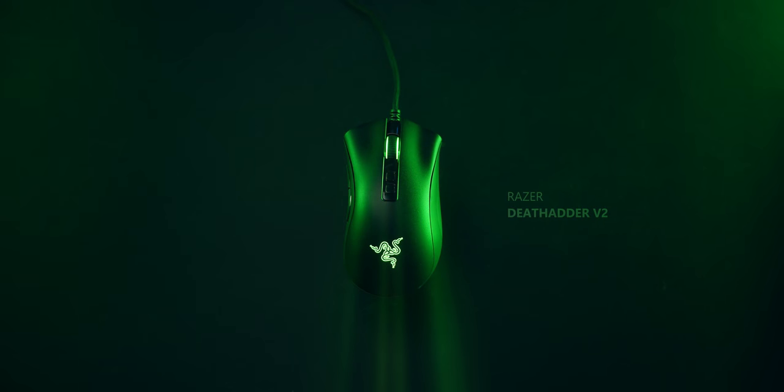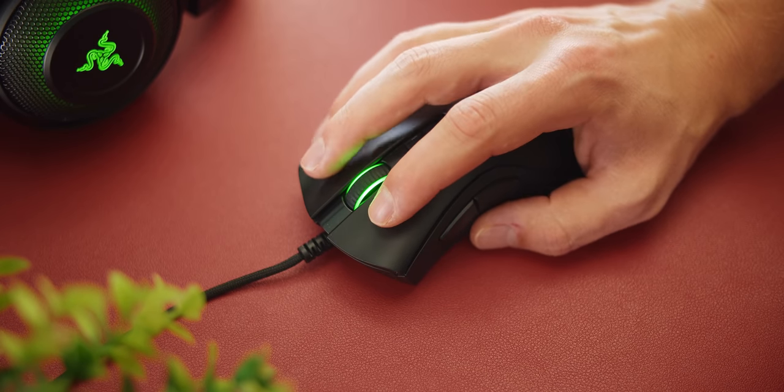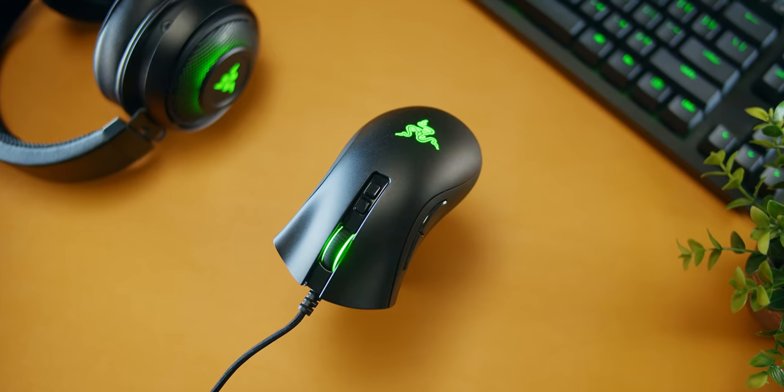It's really not. The Razer DeathAdder V2 — the gaming icon that just got upgraded with a lighter body, next-gen sensor, and optical switches for maximum reliability and speed. The classic ergonomic shape handles like no other. Find out why 10 million other users love the DeathAdder down below.